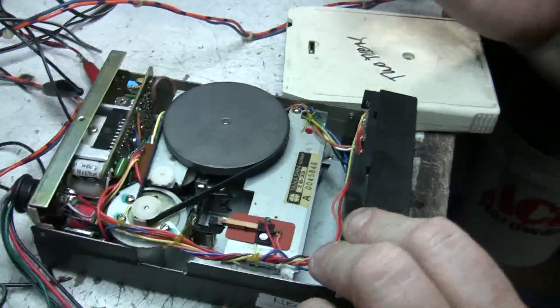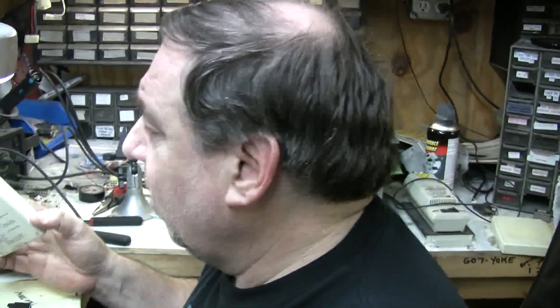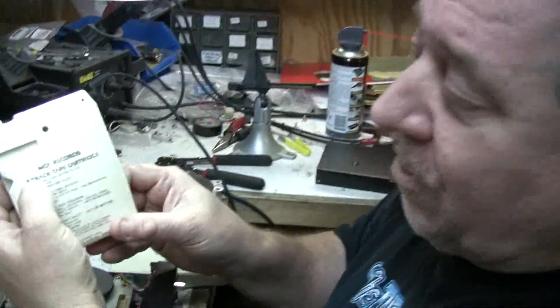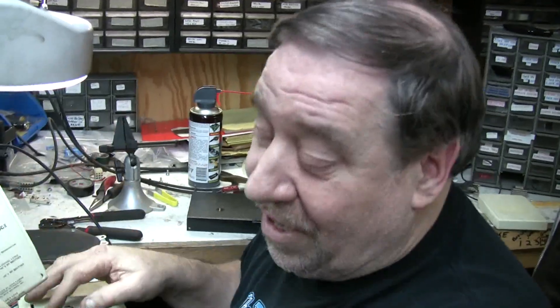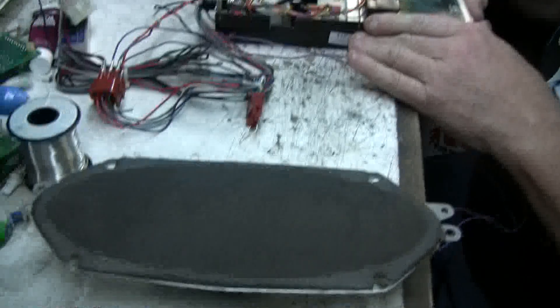8-track tapes are a continuous loop of tape and they can hold up to about 90 minutes — there may have been some that were longer — and it just keeps feeding in on itself, so there's no end. What they did is they have what they call four tracks. They call it 8-track because there are four separate song tracks and then stereo channels — left and right — so you have left and right track one, left and right track two, left and right track three, and so on.